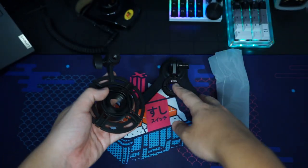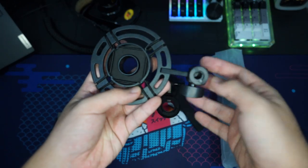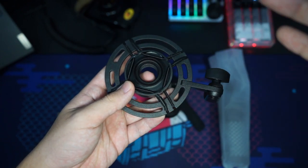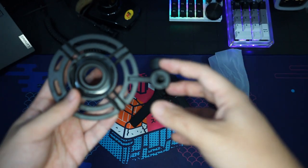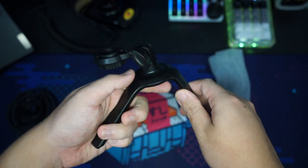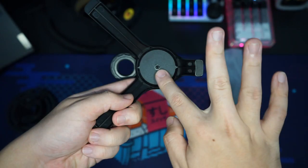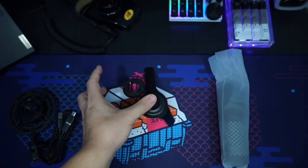Next we have the microphone clip and mount, which lets you secure the mic and screw it onto the tripod base. It helps reduce wobble or wind noise and connects straight to your tripod or boom arm. It's made of plastic but feels really solid. The tripod itself is simple with an adjustable angle hold — also fully plastic but solid, with non-slip feet so it won't move on the table.